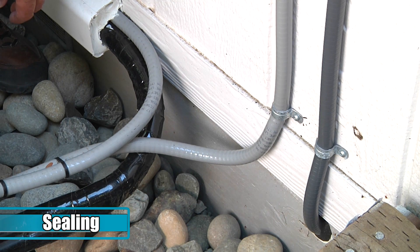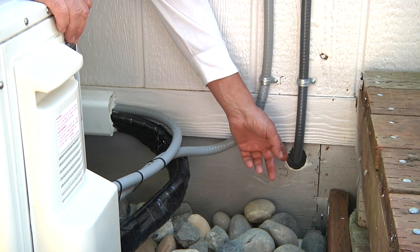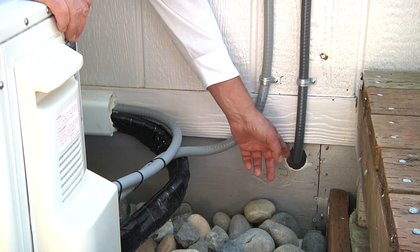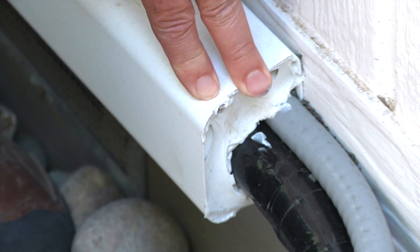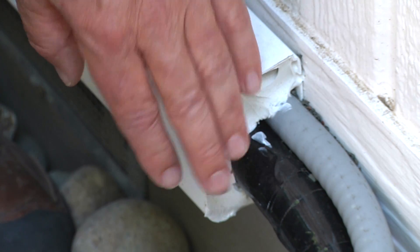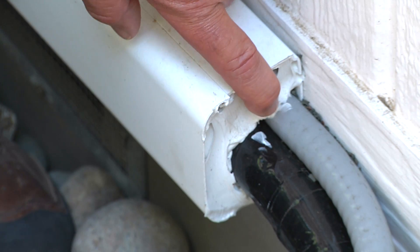An important detail of any installation is the seal around holes that we've made in the building or the foundation itself. Here we can see the contractor did an excellent job of sealing the wiring penetration through the skirting of this manufactured house. At the end of this line set we can see that the contractor had to saw this off. It's an important detail to make sure that any holes that we have open get sealed up.